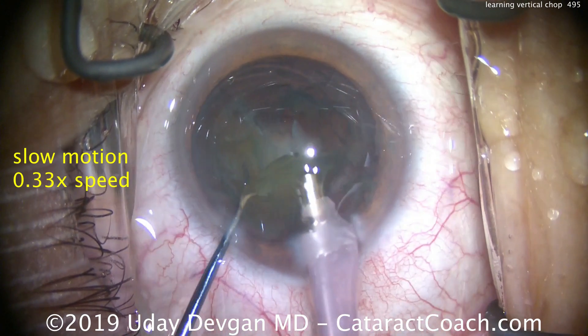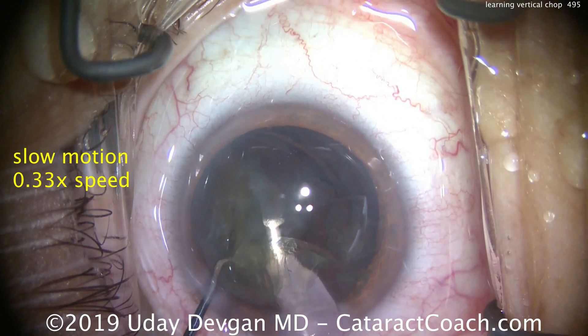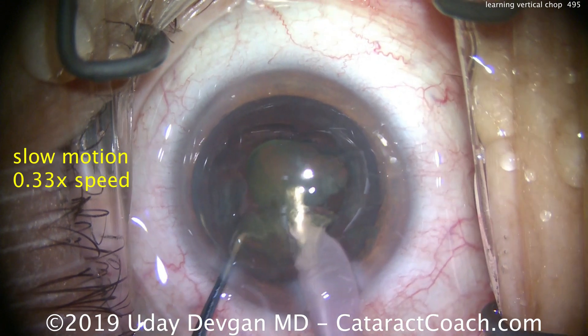The remaining quadrants deeper in the capture bag will naturally just flow towards the tip of the phaco probe, and then we'll emulsify those as well. If we want, we can further sub-chop them, or we can just use the probe to emulsify, keeping the probe in the center of the eye and using the chopper to push the pieces centrally.